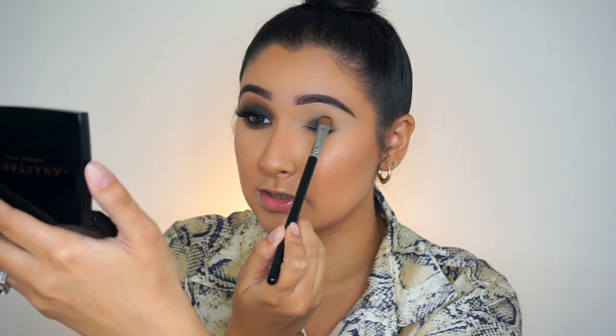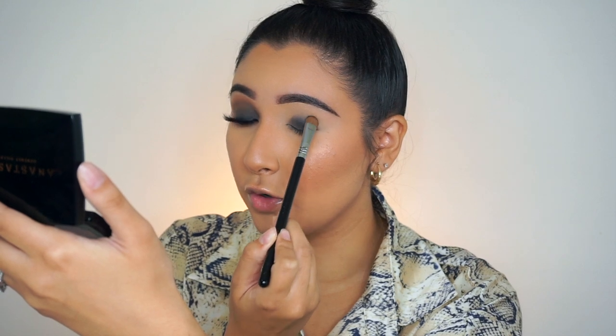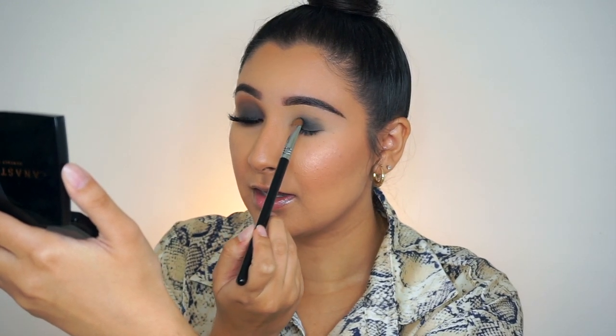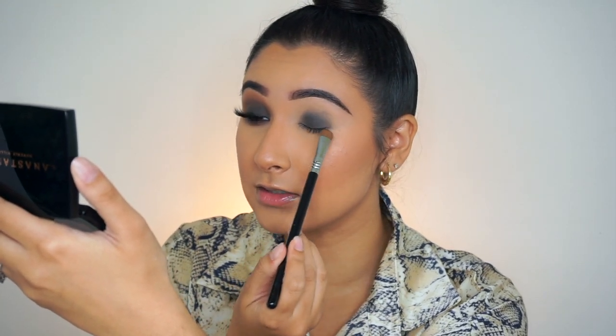Just covering the space of the lid, and then from there we're going to start building up with other shades. This is a pretty good look for when you don't really know what to do with your makeup — especially for a night out or something in the evening. This is a really good look that I always do when I'm going out somewhere with friends at night.